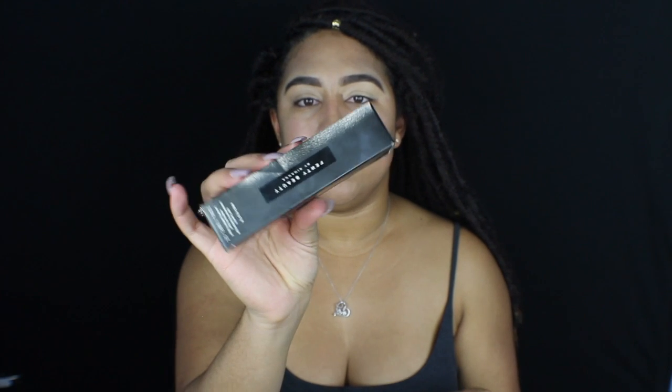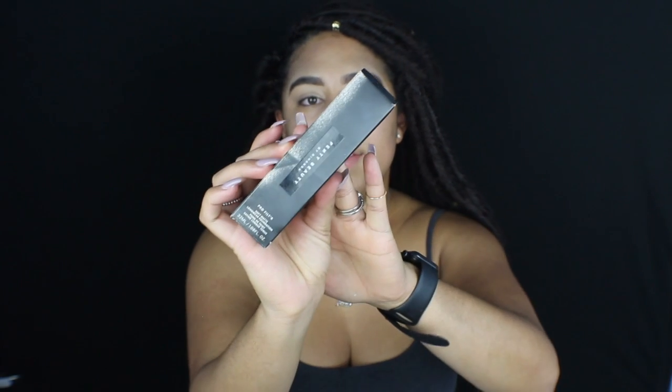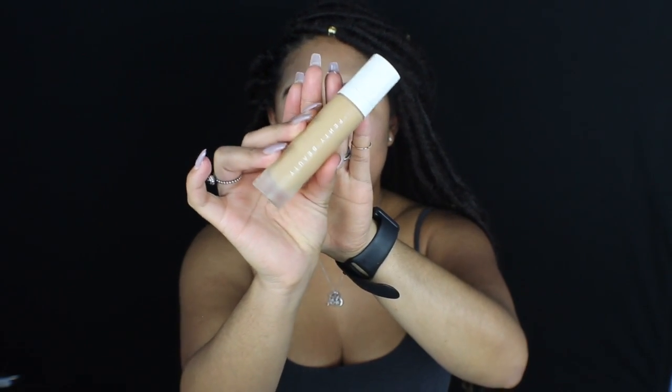It's actually inspired by Rihanna because she recently posted an Insta story, and on her Insta story she had this really beautiful bronzy golden look. And I was like, oh my gosh, I want to recreate that. And her lips had just a pop of color on there. This is the Fenty Beauty Soft Matte Longwear Foundation in number 300. Really sleek, really pretty — I'm sure you guys have seen it plenty of times.